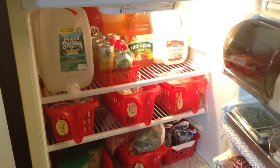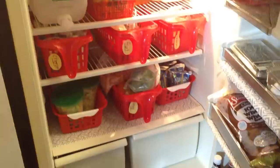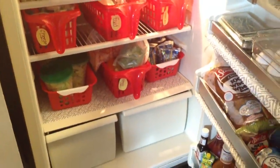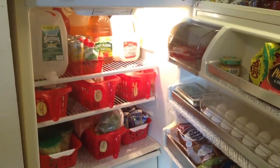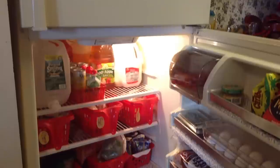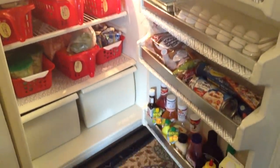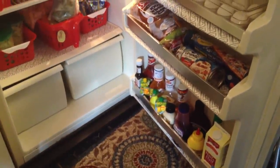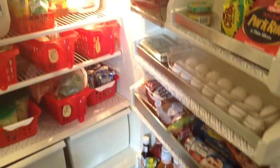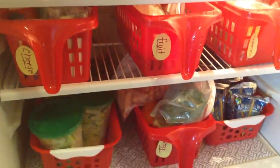Here's my complete apartment fridge makeover. They tend to be a little smaller but I feel like I've utilized the space by grouping things together, labeling them, containing them, and making it easy to find what we have. Our vegetables and fruits won't go bad because we can see them on a daily basis. By using the liners I've saved myself time cleaning up messes and brightened it up to feel more custom to my family.